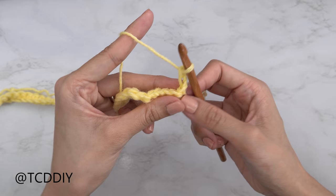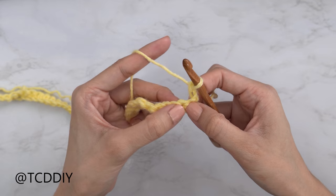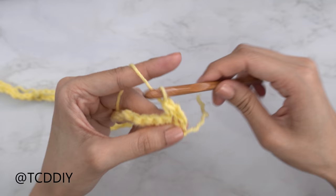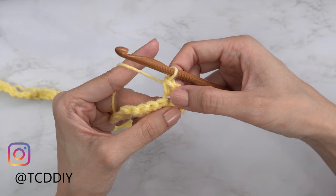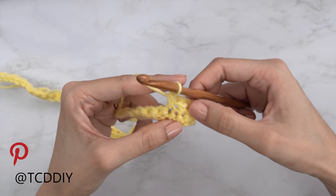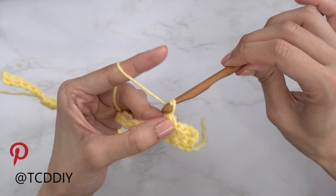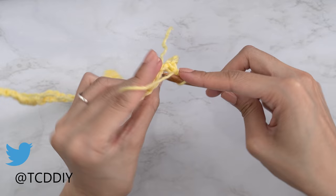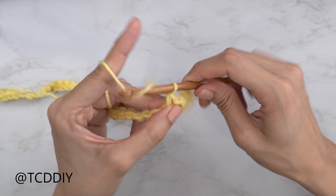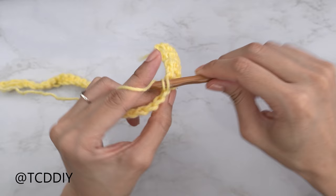From here, skip the first stitch from our previous single crochet row, then single crochet into the next stitch, forming our first chain space. Continue making chain spaces all the way down: chain one, skip one stitch, and single crochet into the next stitch. Keep repeating until you reach the end of the row.